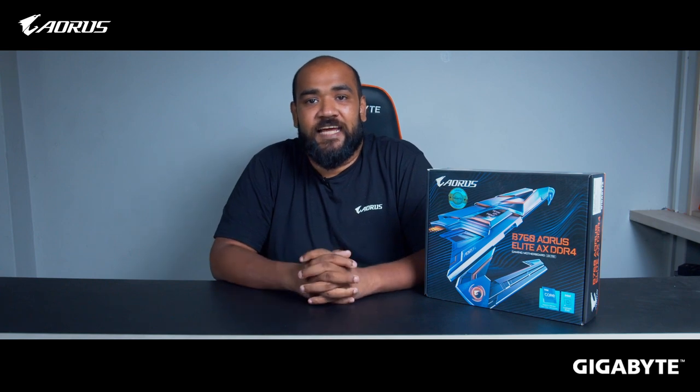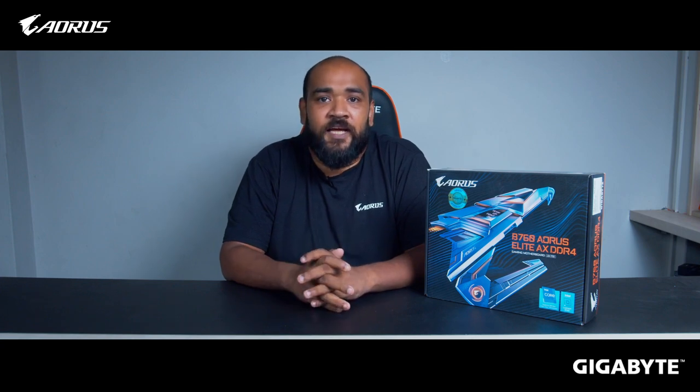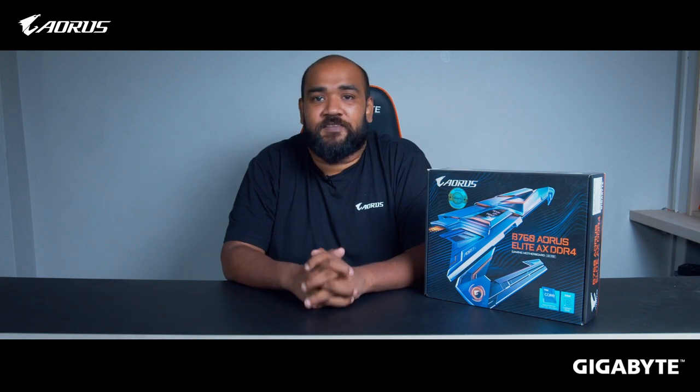This was my first impression of the B760 Aorus Elite AX DDR4 motherboard, now available in the Bangladesh market. When purchasing a Gigabyte product, make sure to check the smart authentication sticker. I hope you liked this video — please like and subscribe to stay updated. This is Ghazi Rahman signing off, see you in the next one.